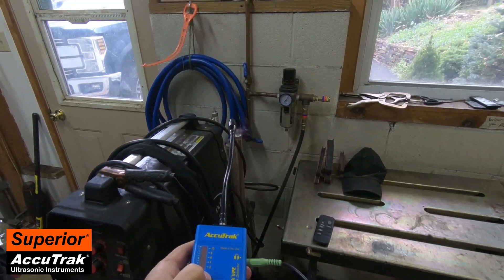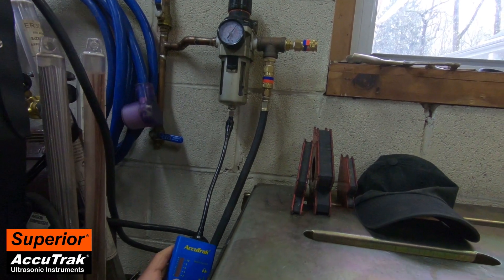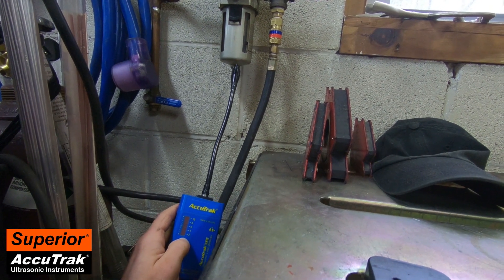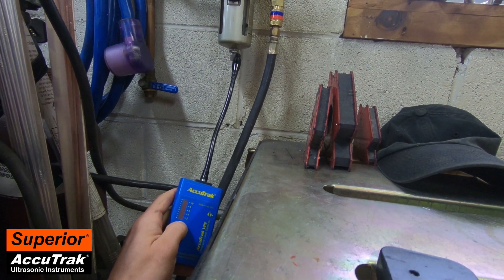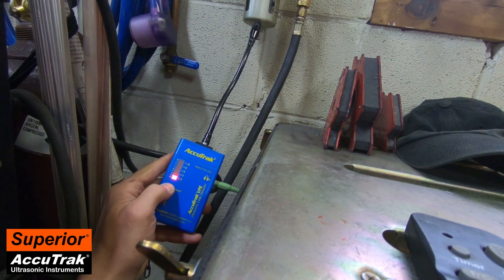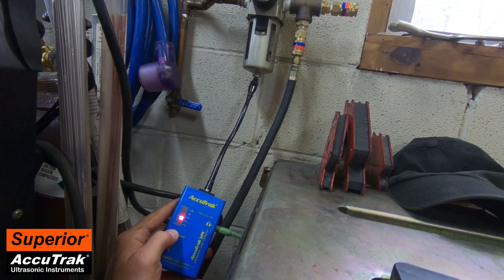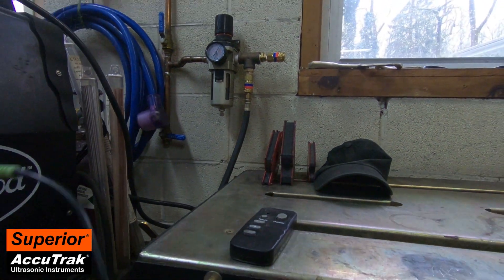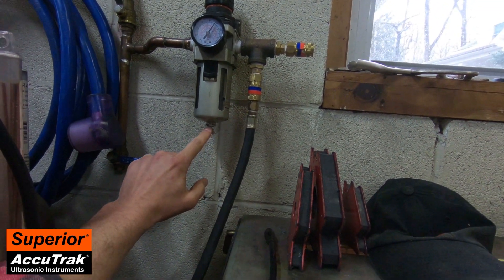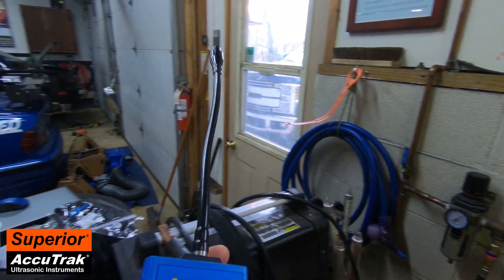I heard a little something here — let's see what we've got. You can hear that faint leak. The noise you're hearing is literally the air rushing out of this leak right here in our drain. I believe it has a rubber gasket in it that I'll have to replace.